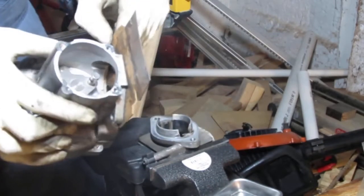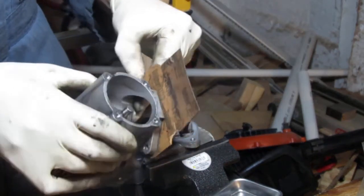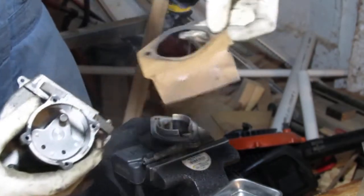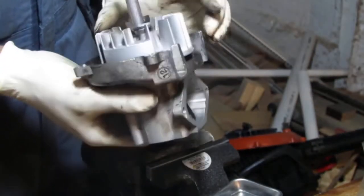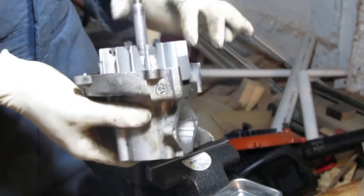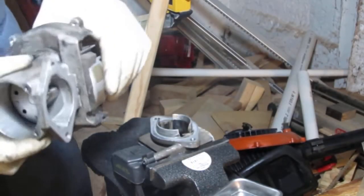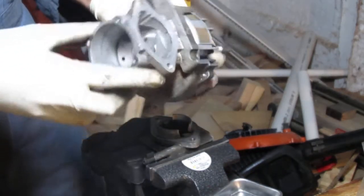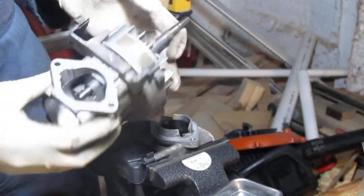That gasket is going to come off easily. That's the third gasket. There should be another gasket — one here, one there, and the muffler.